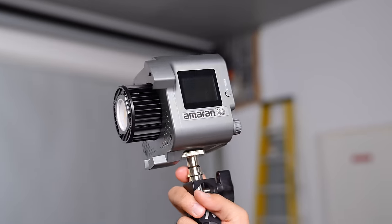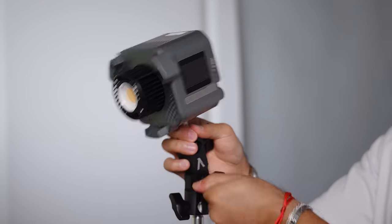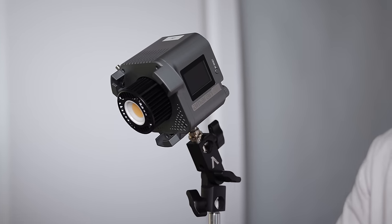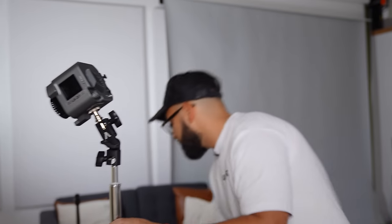The next thing we wanna add is the Amaran 60D. What's cool about this light is that it's a COB light, meaning it puts out a very powerful light. This is a fairly small type of light, but you'd be surprised the type of light it actually puts out — it's literally filling up this entire room. We're gonna just place this on the light stand. It does allow you to angle the light as you need to. You can also plug it into power using the DC input.